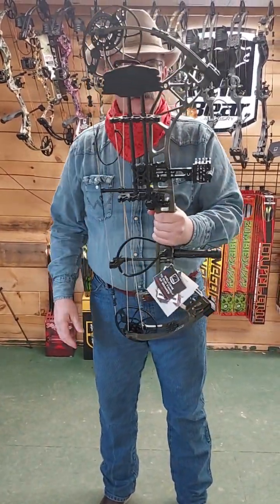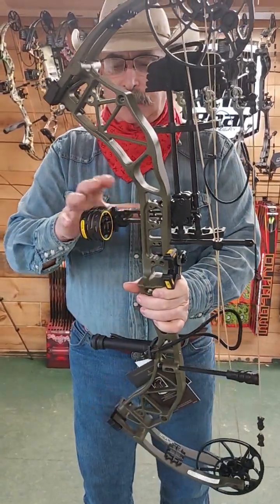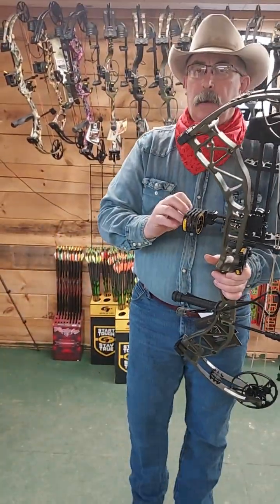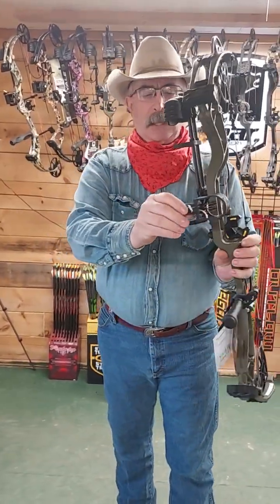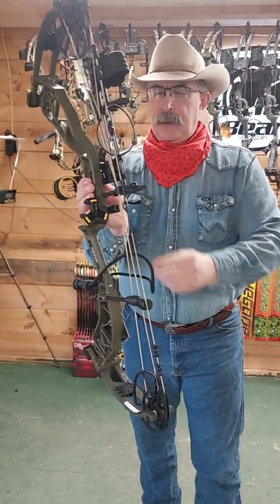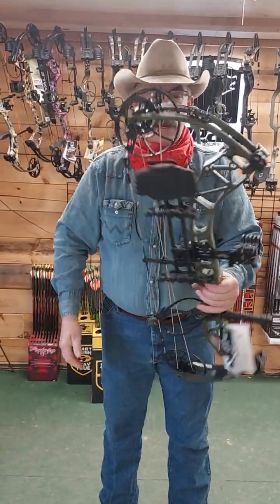It comes with a Trophy Ridge five-spot quiver, one of Trophy Ridge's new four-pin fiber optic sights — which is built quite a bit beefier and nicer than their other fiber optic sights in some of their package bows. This is a pretty decent sight; it comes with a light — not activated but it's there. It also comes with a new stabilizer and a V-Biscuit. That whole package, everything on it, retails right in the mid-fives. So this is a tremendous value.